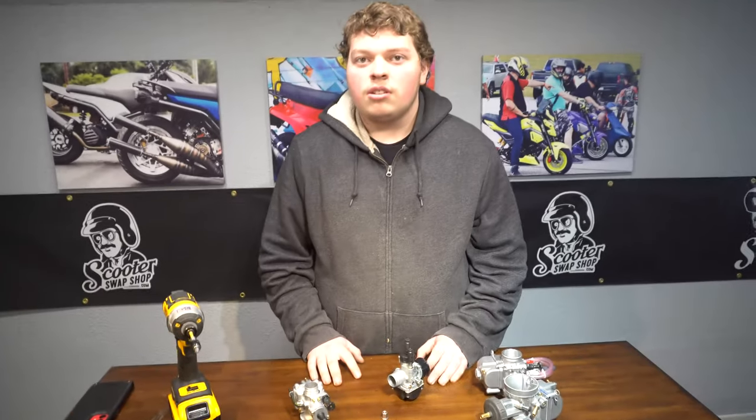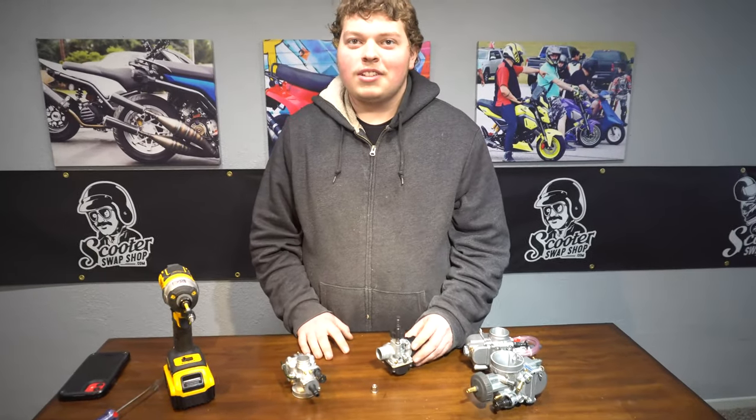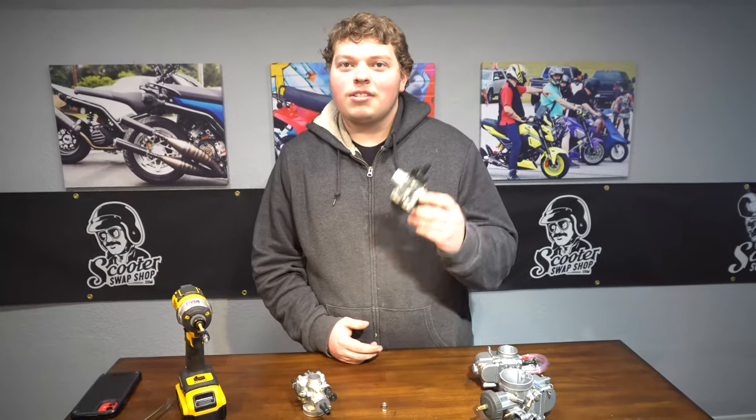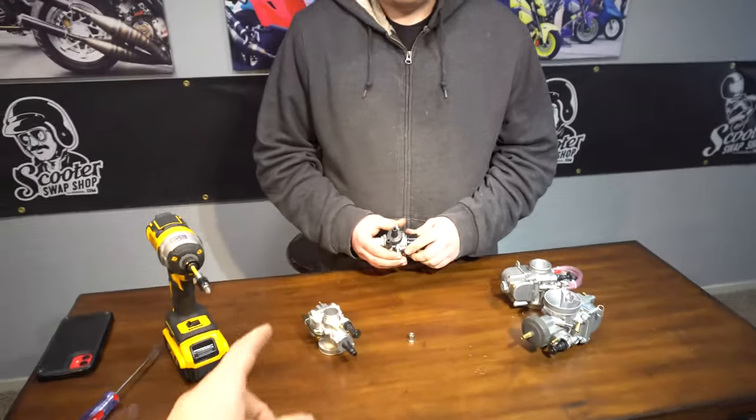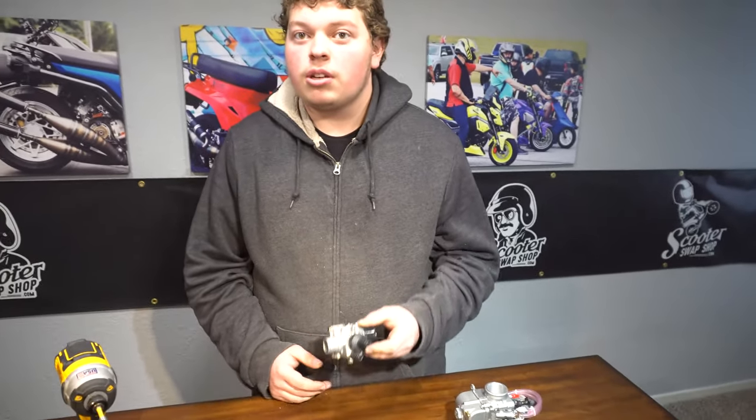Which carb are you a fan of? Like if you had a Sport Zuma kit? Sport Zuma — Dellorto. Well, I am a fan of the Polini CP. I like my Dellortos. The 21 Dellortos are really hard to tune; the 19s are pretty straightforward.